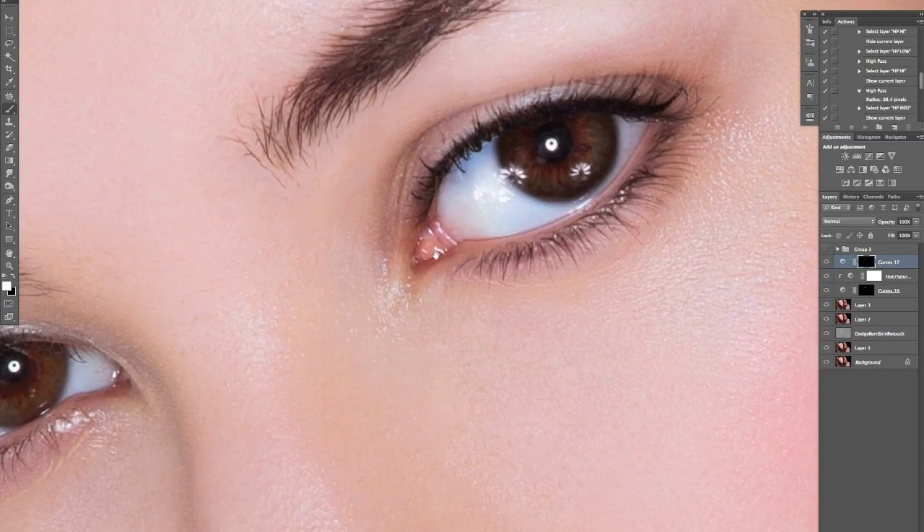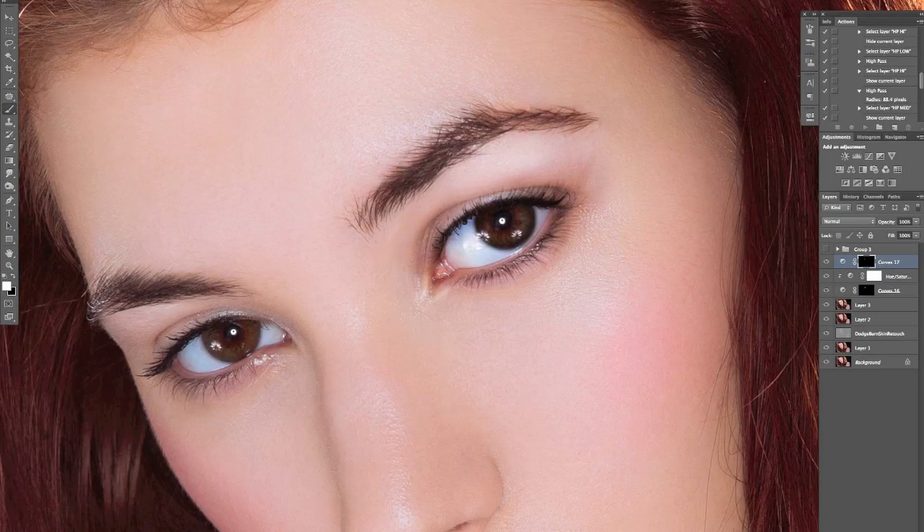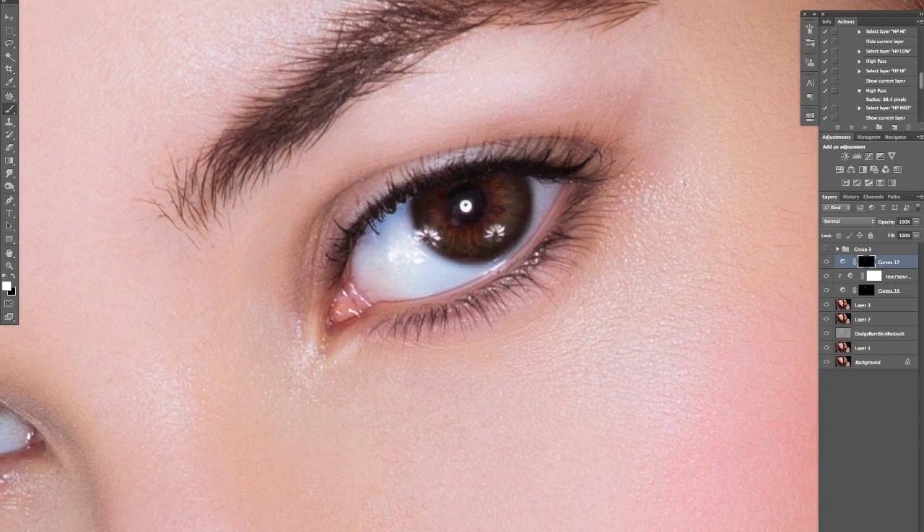Something I like to do — entirely up to you, and some makeup artists will do this too — is lighten the inner corner of the eye just a little bit. What that does is it brings the eye in. Something I've done in the past on darker images: I actually like to add almost some separation between the lashes with the dodge tool. You won't really pick it up on this image because of the brightness, but it's something to try if you have a darker image.